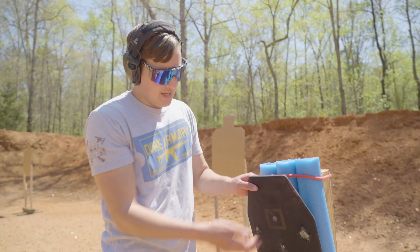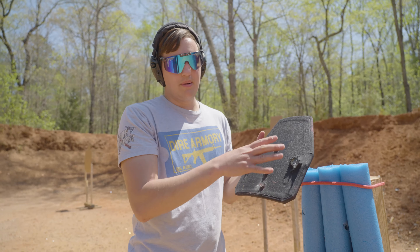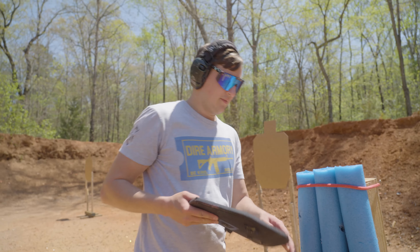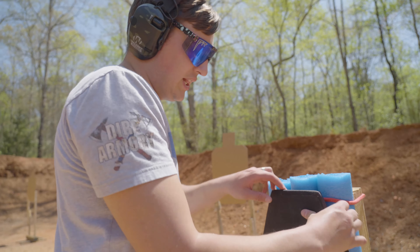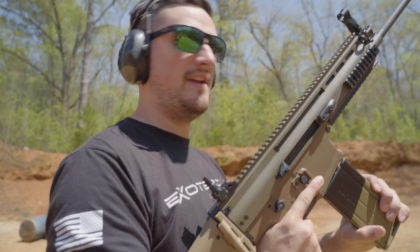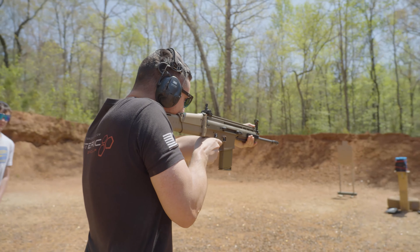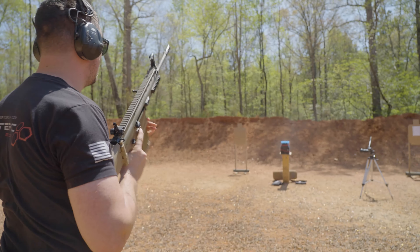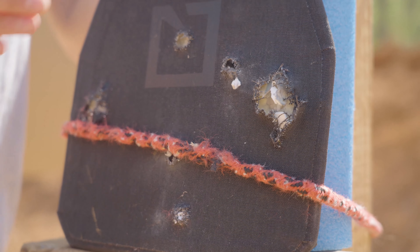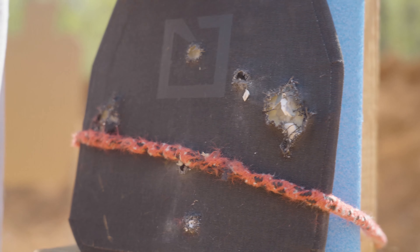Impact right here, right above our 4.6 round. Let's see what it looks like on the back — a little bit of back face deformation, nothing too big. Kind of surprising because this plate is probably just shattered all up inside. Made a pretty big crater, but it stopped it. Would have saved your life after taking this round. We're not done though. Let's hit it with the SCAR — standard 308 FMJ. We got an edge impact on the HESCO L210 with a 308 at about seven yards. Yeah, blew right through.